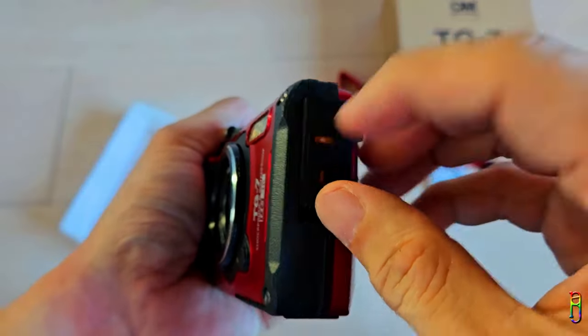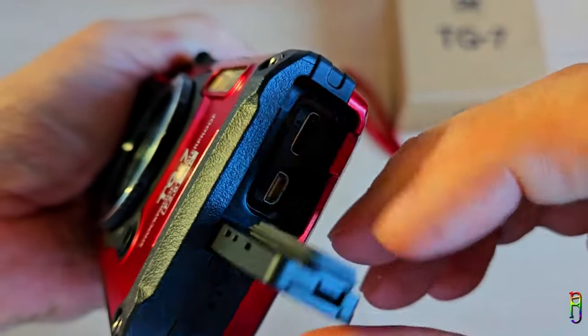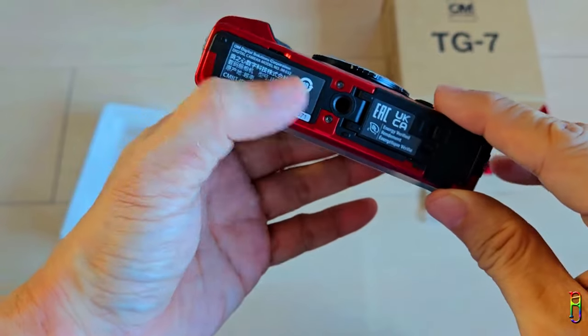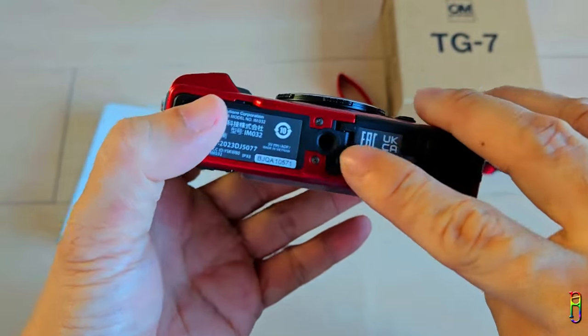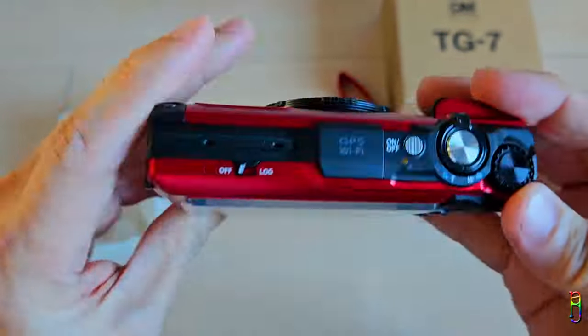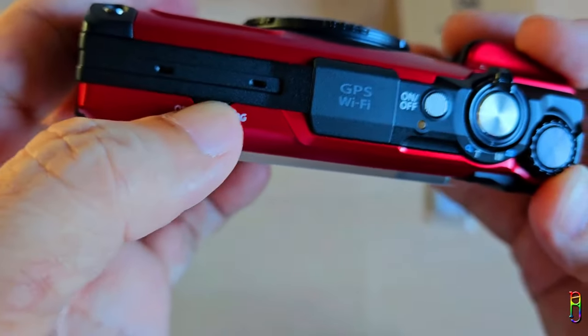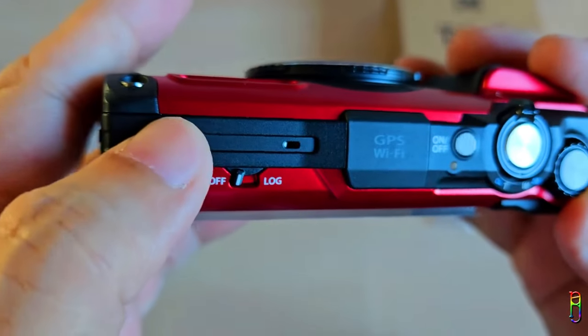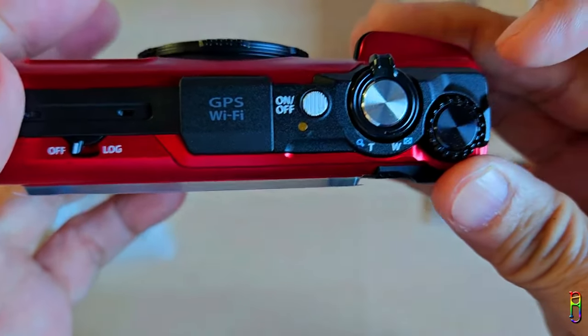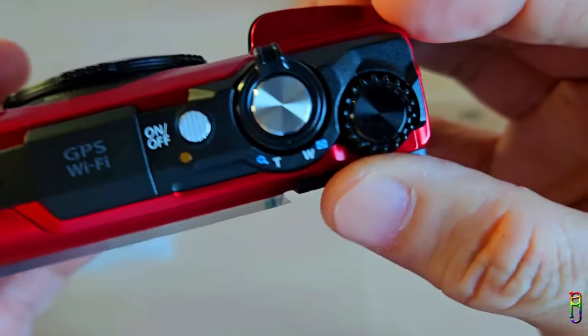On the right side, we have a double-locked side door to access the USB Type-C charging port along with the mini HDMI port. On the left side we have the strap holder, which looks sturdy enough. At the bottom, we have a tripod mount socket, and beside it is the door access for the battery and SD card compartment. At the top we have the flick switch to log GPS, elevation and other information in your shots, along with the on/off button, image shutter button, zoom dial, and navigation dial.